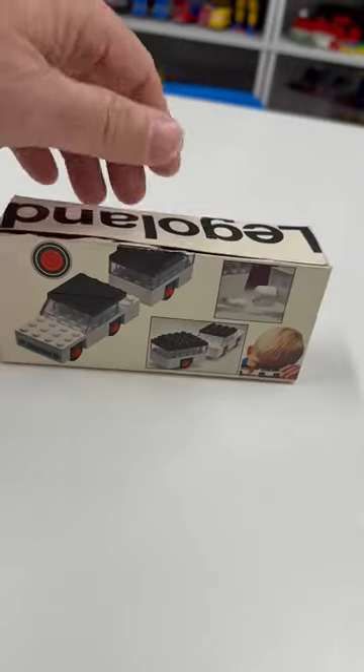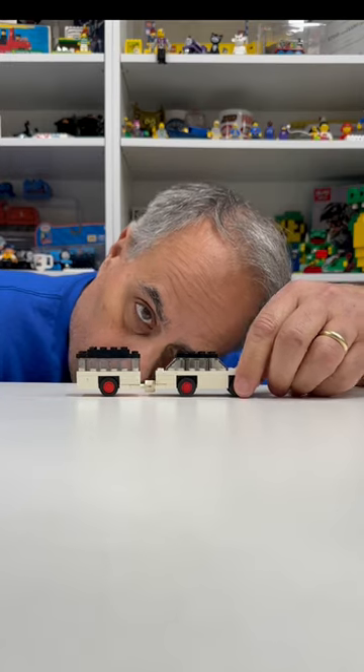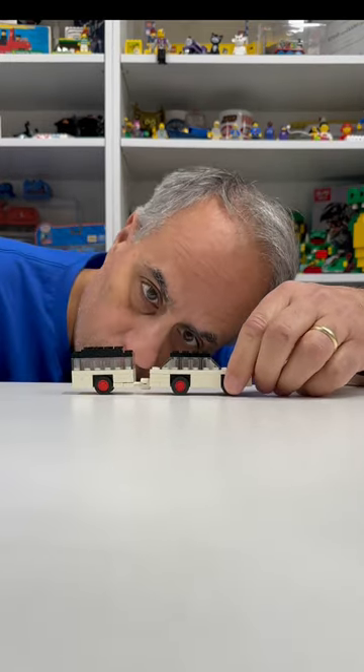This is a vintage Lego Legoland set 623. Let's take a closer look at it. The set came out in 1970, has 32 pieces. It's a white car and camper.